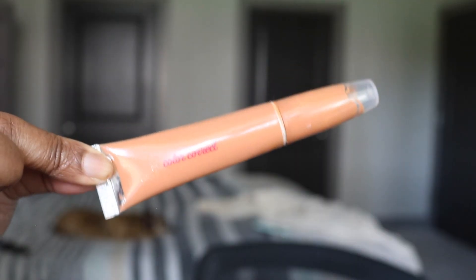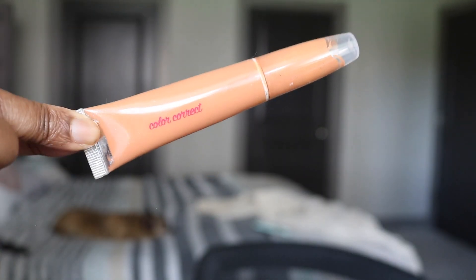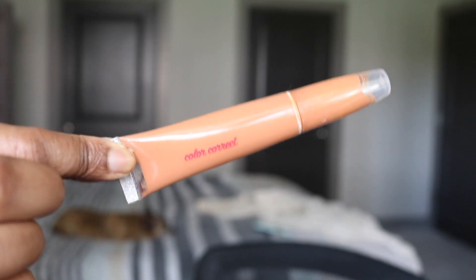Moving on to the face — something that I like to do prior to putting on any foundation or anything like that is I love to color correct. I'll leave it in the description bar below. I just go ahead and tap a little bit of that underneath my eye. Don't worry about blending right now, just go ahead and tap anywhere I feel like I have dark spots that need a little bit more coverage.